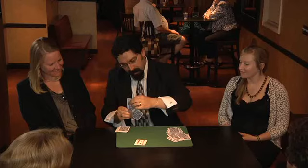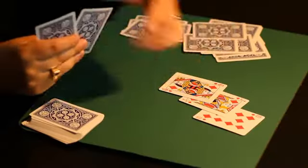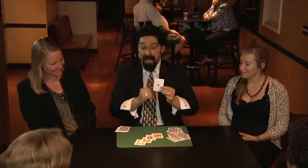A royal flush — that has a ten, a jack, a queen, a king, and one ace.